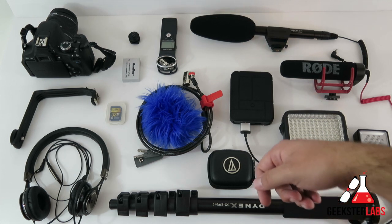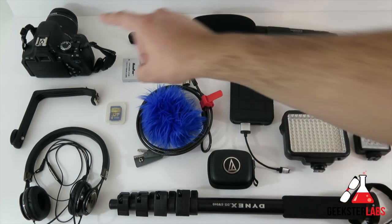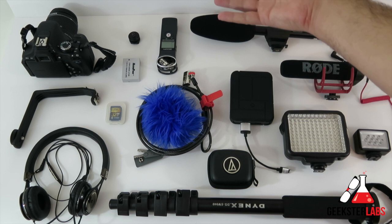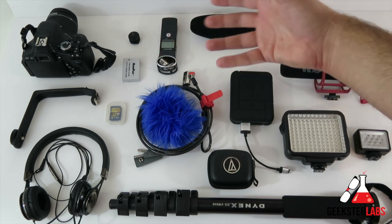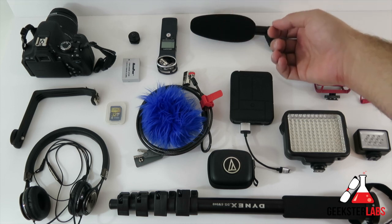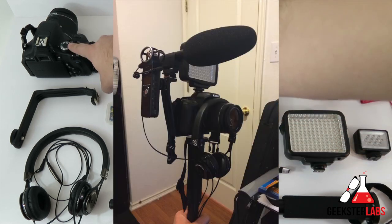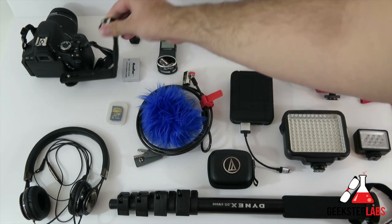I'll put the links below this video as well in case you're interested in purchasing any of this stuff off Amazon or wherever. So of course, first off we've got the camera — the Canon Rebel T3i. That's the camera I use for all my videos. I took it with me last year and the video quality is really good, so I really like the way it looks. I used to take a smaller Vixia camera but I sold that a long time ago, so this is the one I use for all my videos.